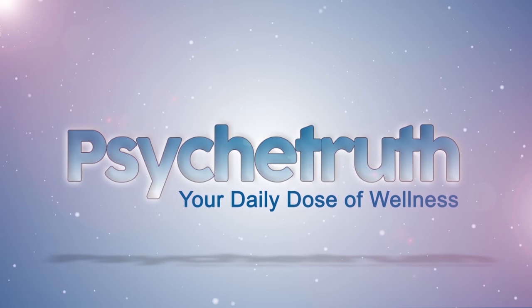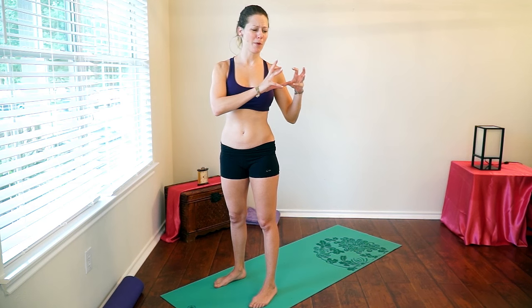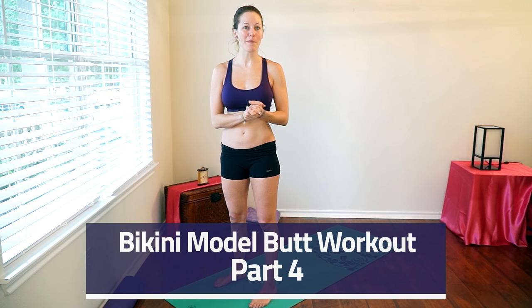Psyche Truth. Life Wisdom. Hi, this is Dena Maddy bringing you the fourth video for our bikini model butt series, which brings you from the most simple poses all the way to the most advanced poses like in this video, to help shape and tone that butt for the perfect bikini butt.